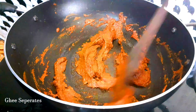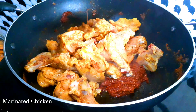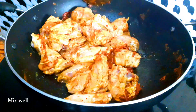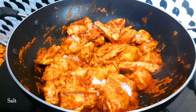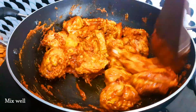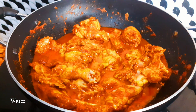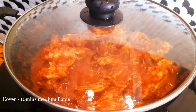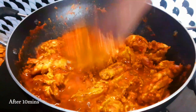Add the marinated chicken with minced garlic. Use medium flame, add salt, and grind like this. Use a lid to cover it and cook on medium flame.